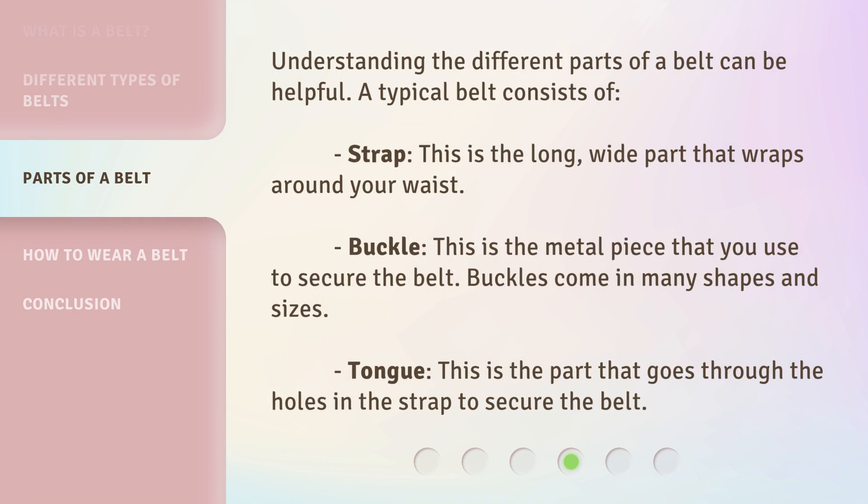Understanding the different parts of a belt can be helpful. A typical belt consists of: strap — the long, wide part that wraps around your waist; buckle — the metal piece that you use to secure the belt, which comes in many shapes and sizes; and tongue — the part that goes through the holes in the strap to secure the belt.